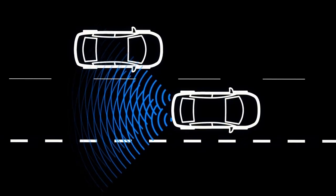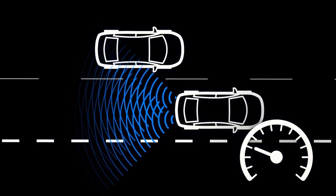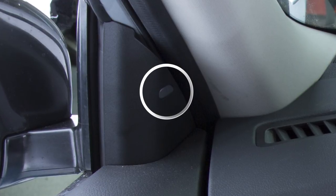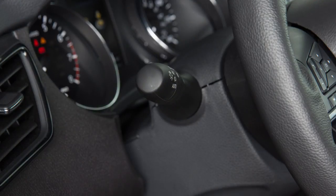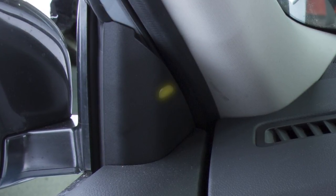When the system detects vehicles in the detection zone and the vehicle is traveling at speeds greater than approximately 20 miles per hour, the BSW indicator light illuminates. If the driver then activates the turn signal, the system chimes twice and the Blind Spot Warning indicator light will flash.